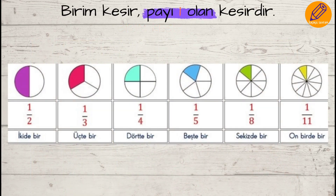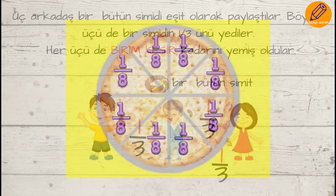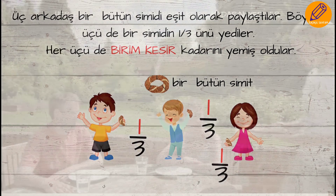What's happening? One-third of a pie, one-third of a bar, one-third of a pie. One-third of a pie, one-third of a pie.